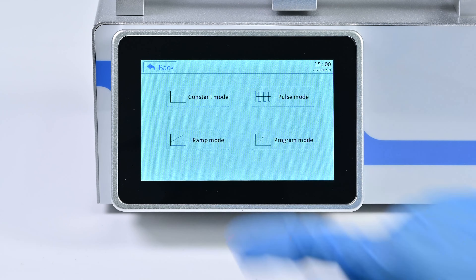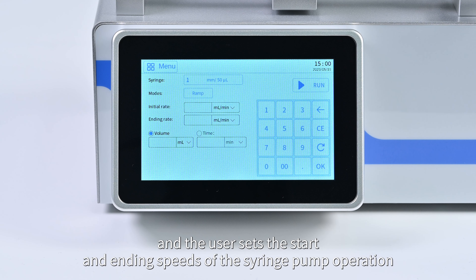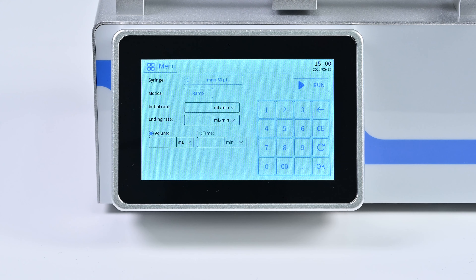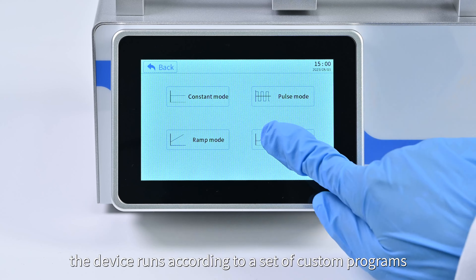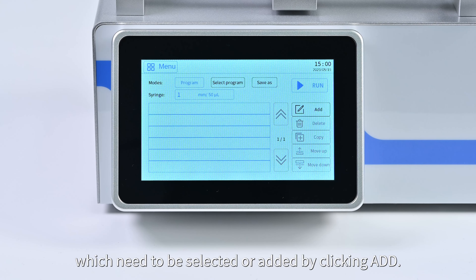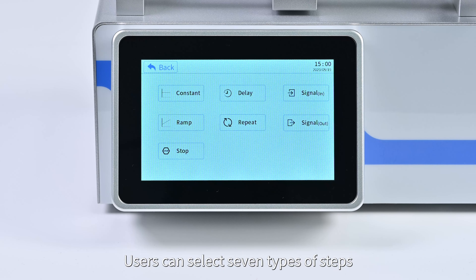In ramp mode, the device continuously accelerates infusion at a constant acceleration, and the user sets the start and end speeds of the syringe pump operation. In program mode, the device runs according to a set of custom programs. Users can add steps by clicking 'Add', and select from seven step types: constant, ramp, repeat, delay, signal in, signal out, and stop.